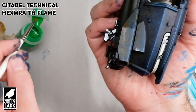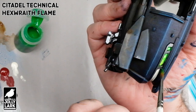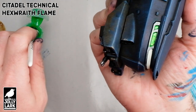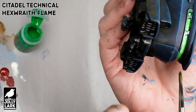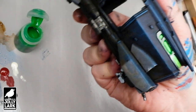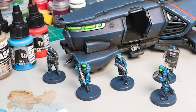Finally for the windows, I'm going to grab Citadel Technical Hexwraith Flame. This is a really terrific fluorescent green wash that will give you kind of a glow effect. It works really well for these recessed windows because it'll gather in the corners and be thinner in the middle of the window, which really sells the look like each window is glowing. You can accentuate that effect by using your brush to wipe paint off and pull it out of the center of the window, making sure it's gathering in the edges. Thanks again to my friends at Monster Fight Club for the miniature. Thanks for subscribing, liking the video — ask any questions below and we'll see you next time for another Jolly Lark.